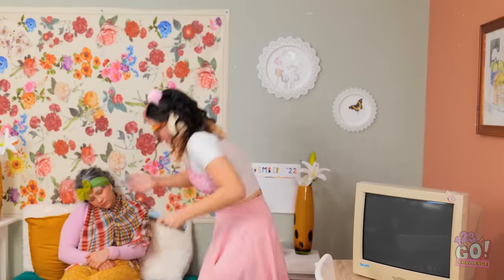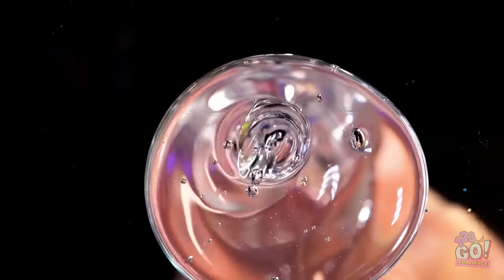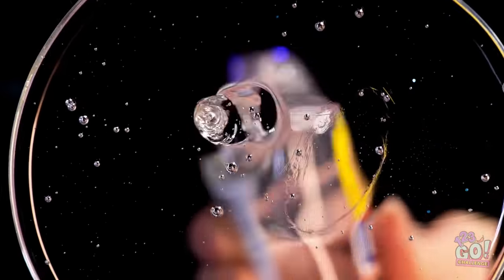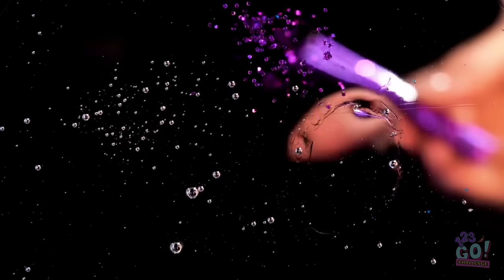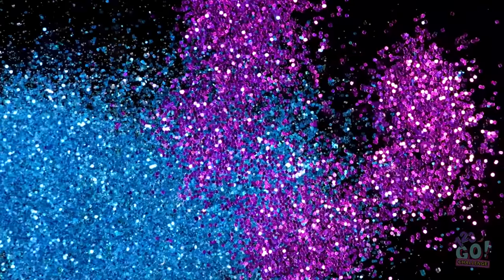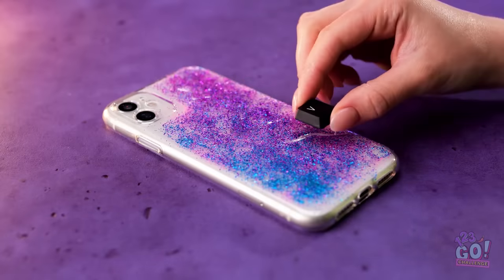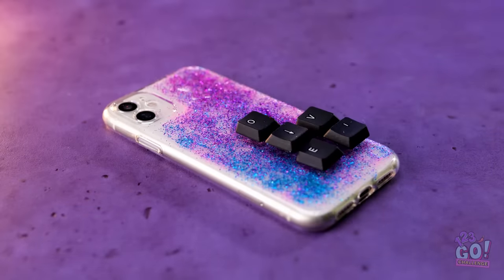I better get to work — this'll be awesome! But what will I use to decorate the case? This keyboard has given me some inspiration! I'll start with some clear epoxy resin, then add some glitter. I'll use different colors for a more striking effect, then give it a mix. Before the resin sets, I'll stick the keys to it. I'll make sure I don't cover the lens.